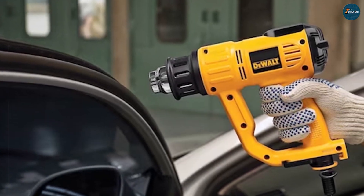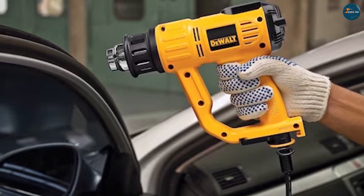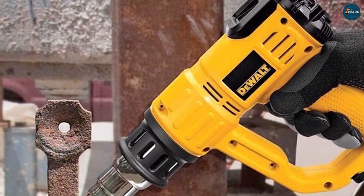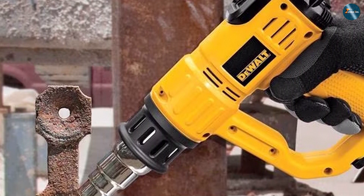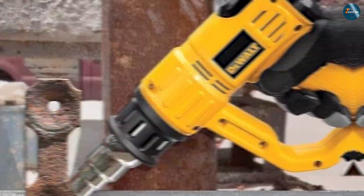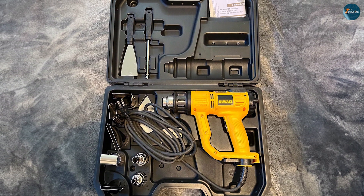Meanwhile, the Dewalt D26960K offers a broader temperature range with a variable dial control that allows precise adjustments from 120°F to 1,100°F. It produces an impressive airflow of up to 16 CFM, ensuring a powerful and consistent heat stream for various applications.